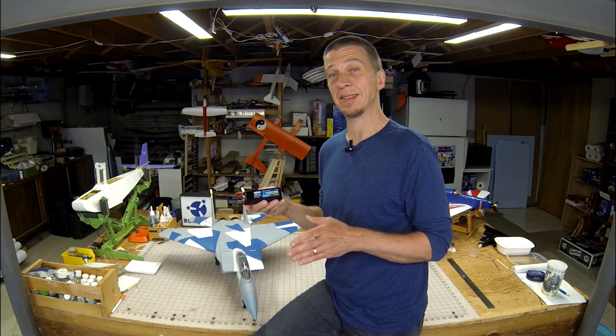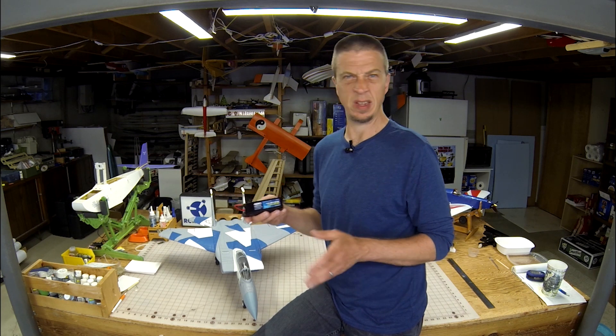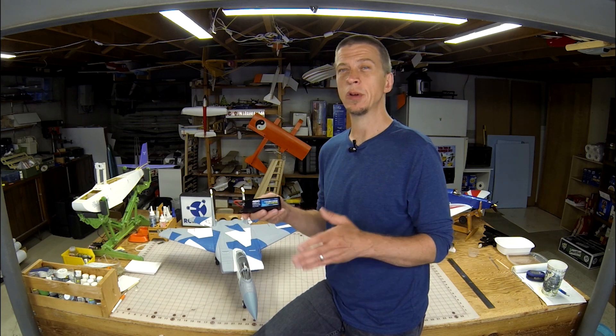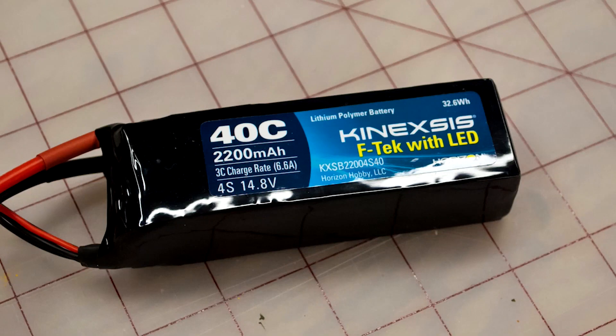This F-15 is designed to use a 4-cell 2200mAh LiPo battery. These types of batteries are very popular, so they're easy to find and inexpensive. Specifically, I'm using a Conexus F-Tech battery with a 40C discharge rating.